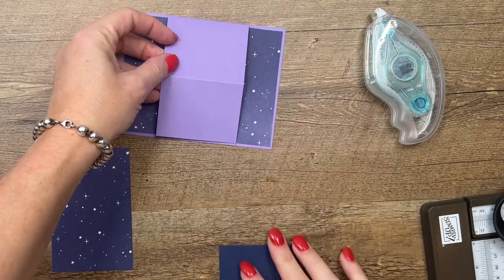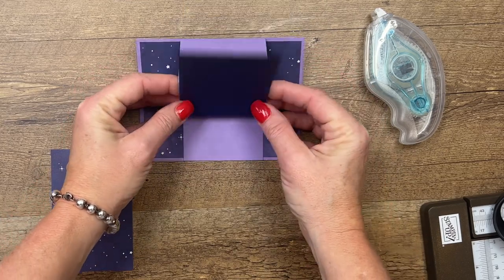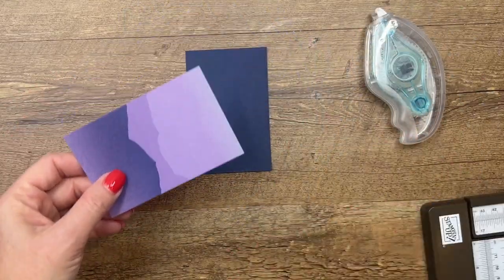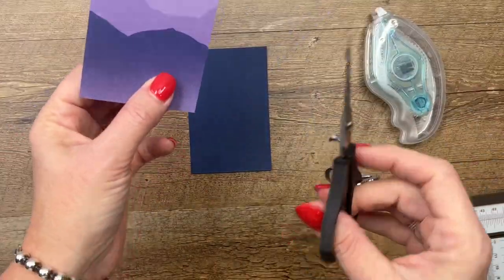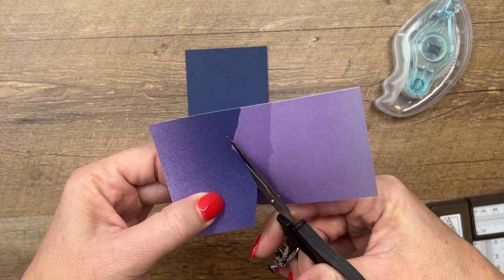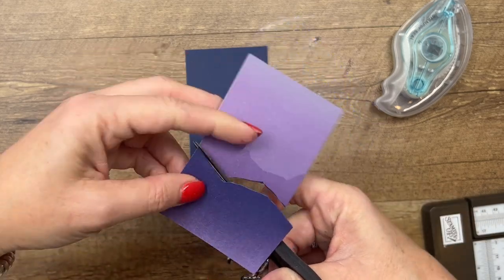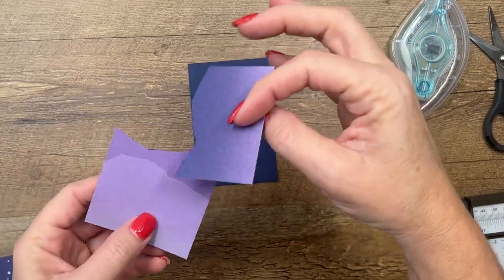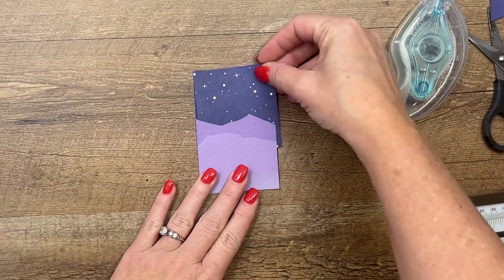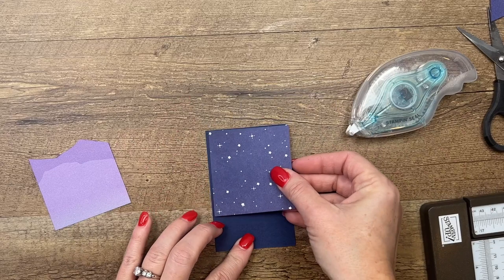For our front piece, I'm going to take this piece — which is the same size, two and three-fourths by four and a fourth — and adhere it to this part right here. But before we do that, we need to make that little mountain. I'll take my scissors — let me get a better pair, those are kind of gunky — and on the back side there are some mountains, and I'm just going to follow those mountains like that. After you've cut that piece off, you take this piece and put it here, and I've got one more piece of that night sky to go like that, so it looks like we've got a mountain in the background of our night sky.